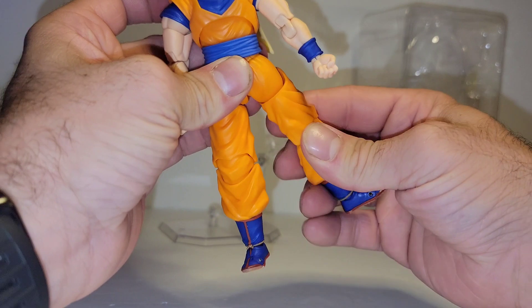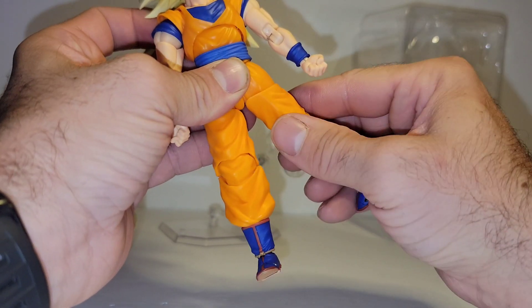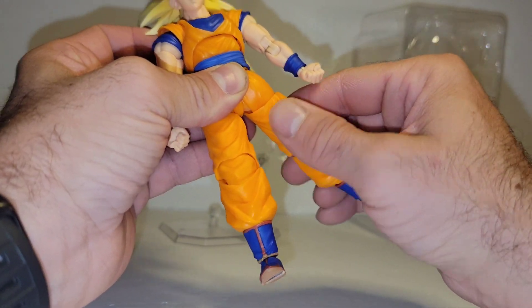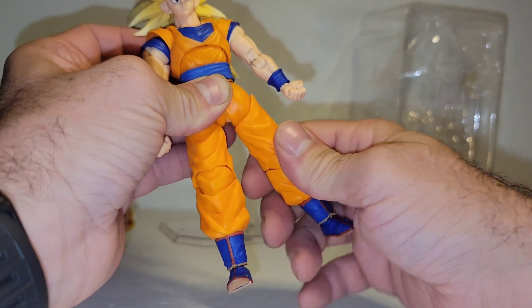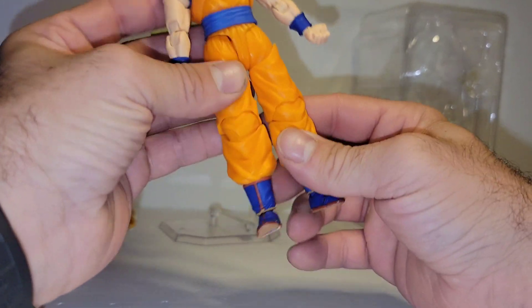And you get some crazy thigh swivel that I don't remember on Gohan — it goes a full 360. Which is crazy.